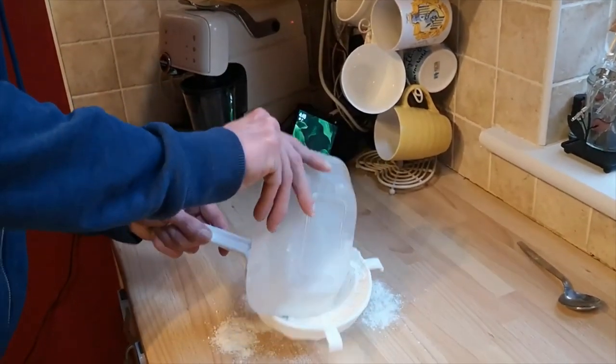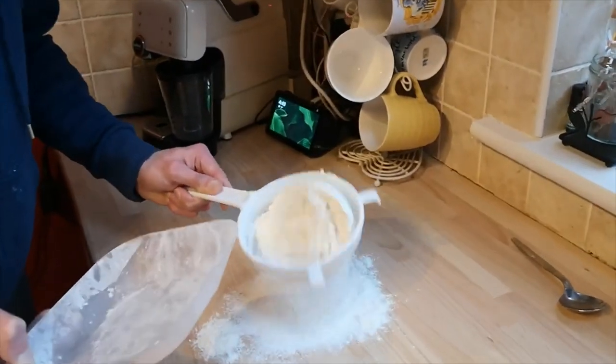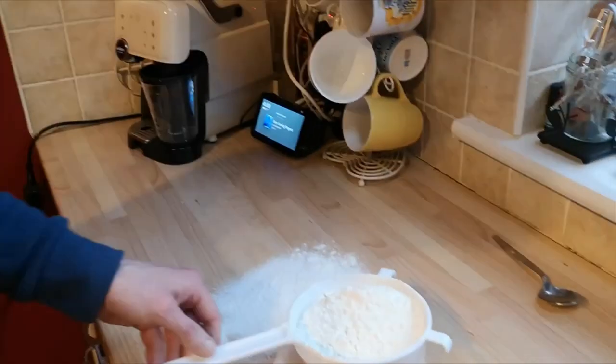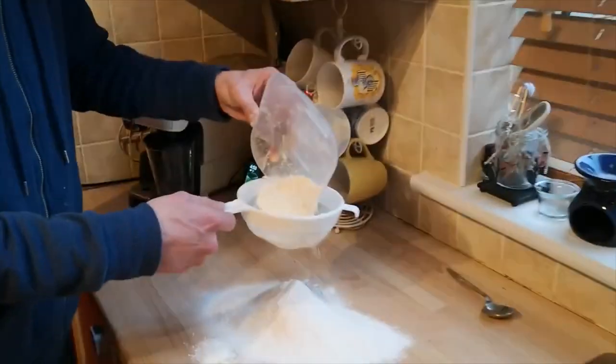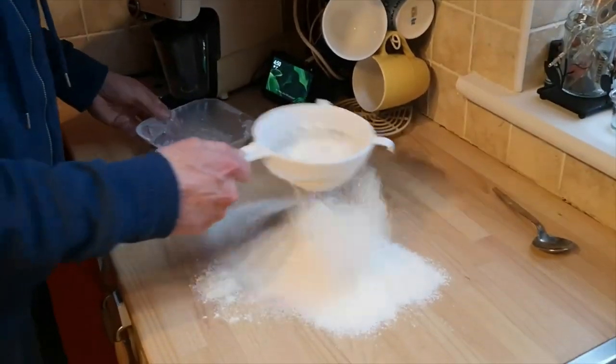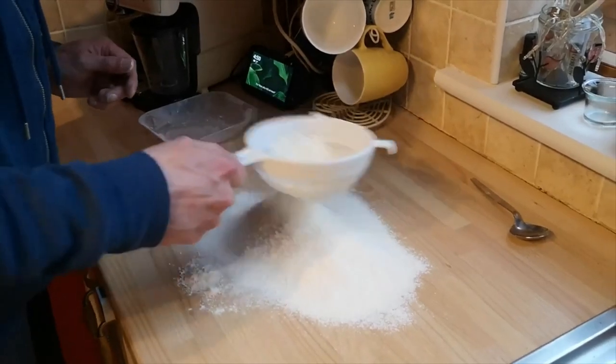So basically I have to sieve all that through. I'm going to come back to that because we kind of had this done here. Right, this is the other 250 grams. What you need to do is sieve all this out, and then I'm going to show you what you have to make up for the rest of the mix.